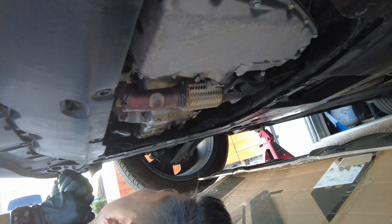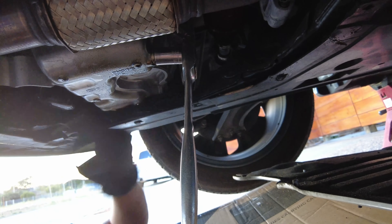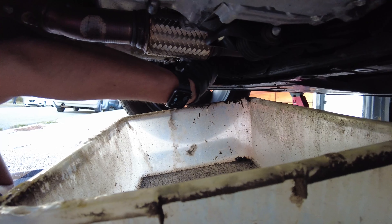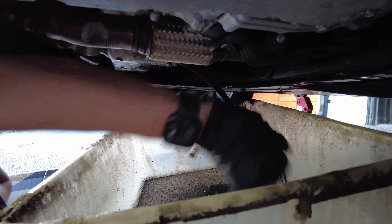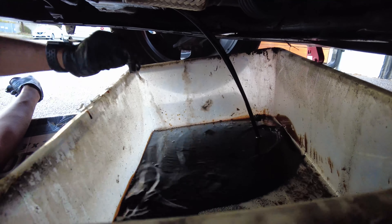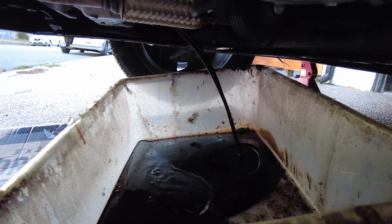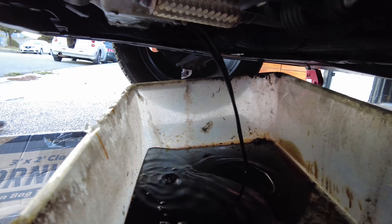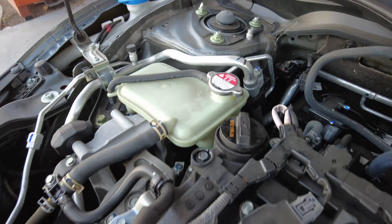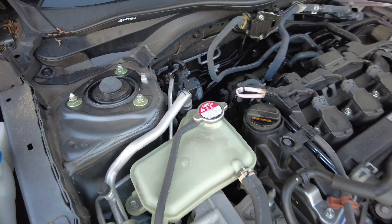Two of them are in the middle of the car. Here's the location of the drain plug — it's a 17 millimeter. We're opening up the fill cap so the old oil can drain out faster.